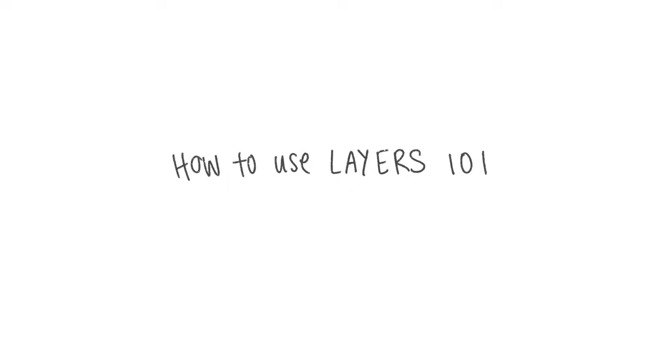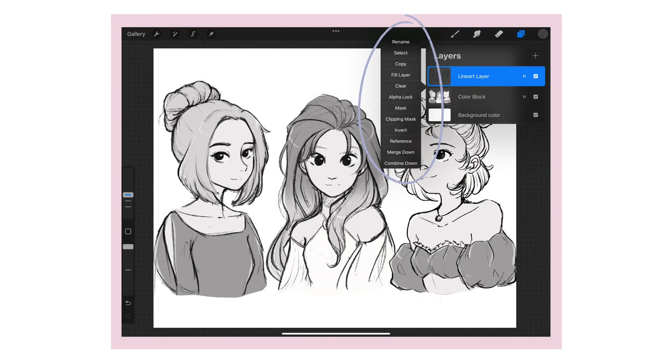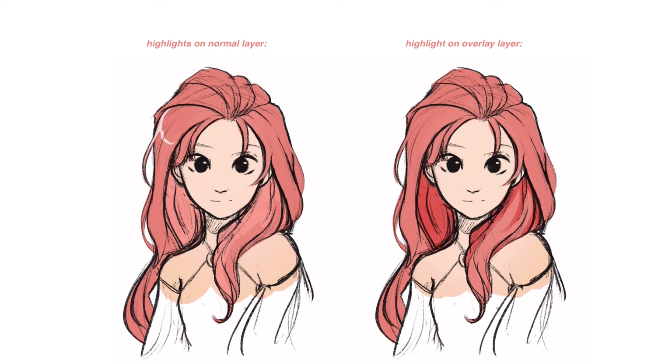While we're on the topic of layers, I'd also recommend familiarizing yourself with layer modes. On Procreate, go to your layers, click on a layer, and load the options to see the different modes available. I personally love setting a layer to multiply when coloring in shadows, because multiply mode helps darken colors by adjusting to whatever color is underneath. Another layer mode I like is overlay or screen — they are opposites of multiply in that they tend to lighten whatever color you're applying, adjusting to the color underneath. I like using these modes for doing lighting and highlights.